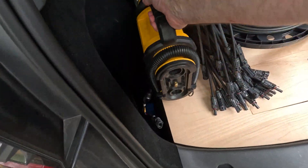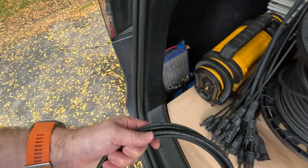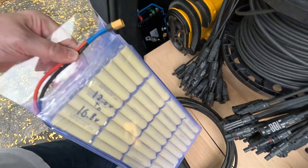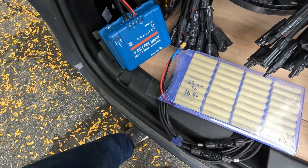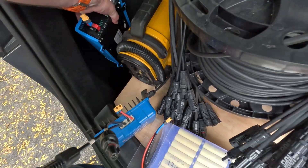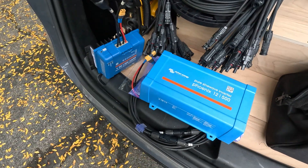Then I've got an inflator for the tires. I've also got a smaller solar system for the tent: my homemade battery, a Victron charge controller, and a 500-watt inverter for 120V. So this will power everything in the tent.